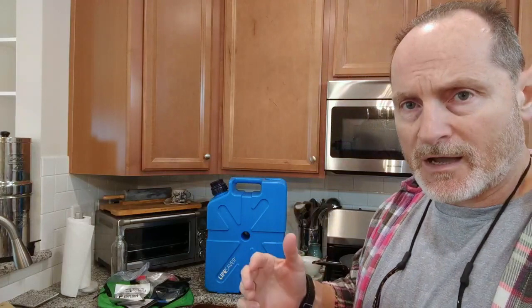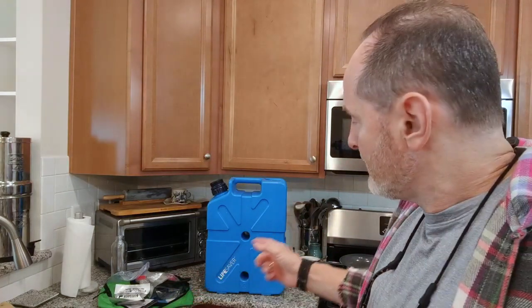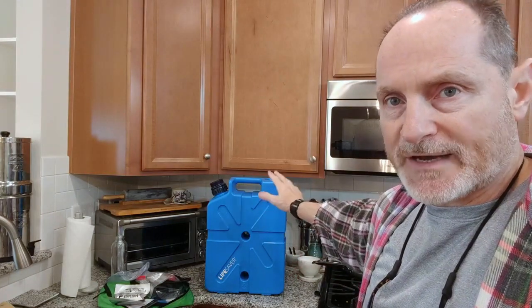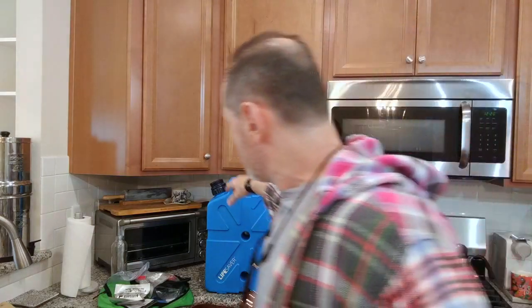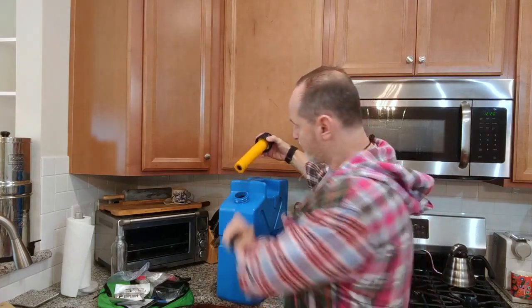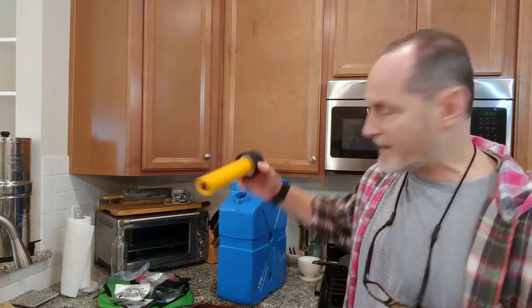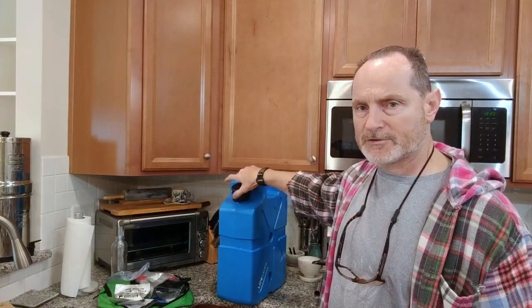In order to activate it, it's simple. You fill your jerry can up with water, let it sit for 10 minutes, then dump it out. You fill it right from here — this is the pump mechanism. You fill your water from here, screw it back on, and let it sit. That's to moisten the filter.